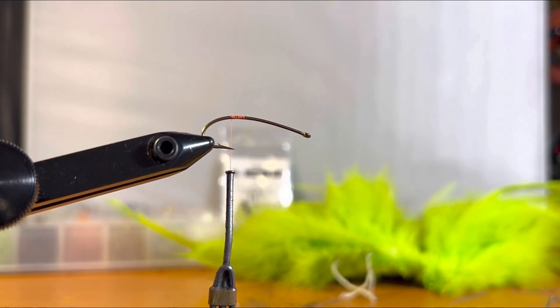Welcome back — we're still tying up those killer crappie streamers. It's always good to have different ones in your arsenal. This one is the holographic streamer, based on a wet fly for trout. We've expanded it to make it super flashy and super bright for crappies.